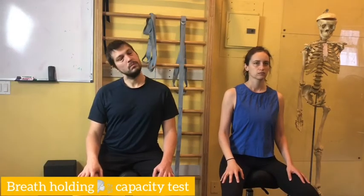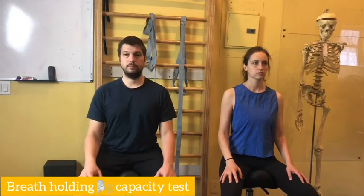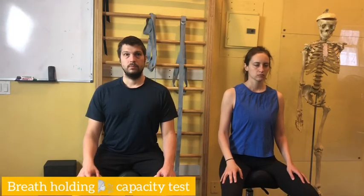This is going to be a breathing capacity assessment. You're going to breathe normally. When you're ready, hold your breath — breathe in — watch the clock. The moment you start to breathe in or out, you're going to let me know and I'll give you your time.